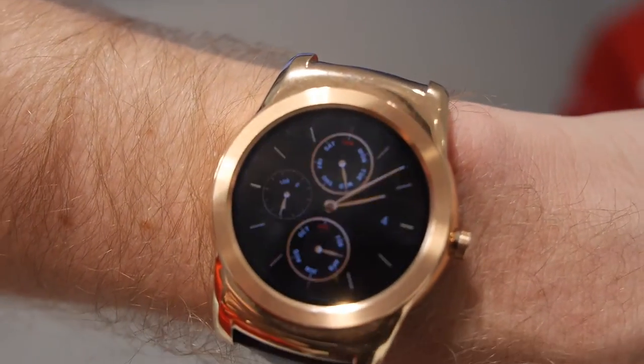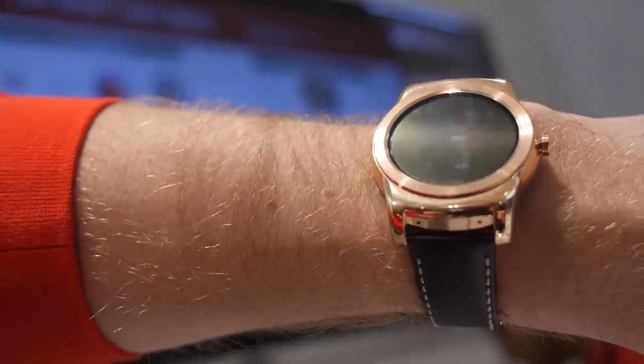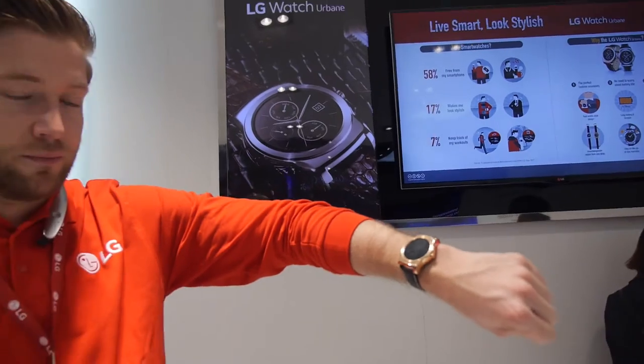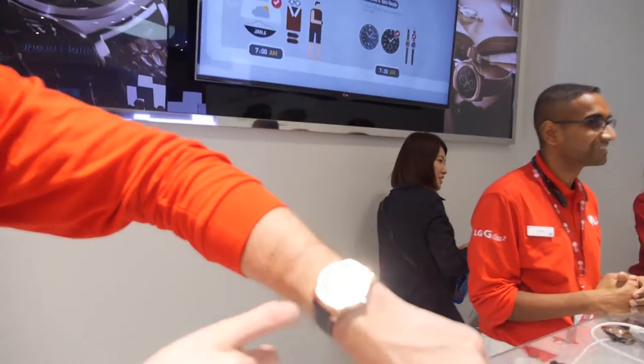Here we have the LG Watch Urbane — a nice looking Android Wear device. We're at the LG Watch Urbane area. My name is Michael, and I'd like to introduce a bit of the features.